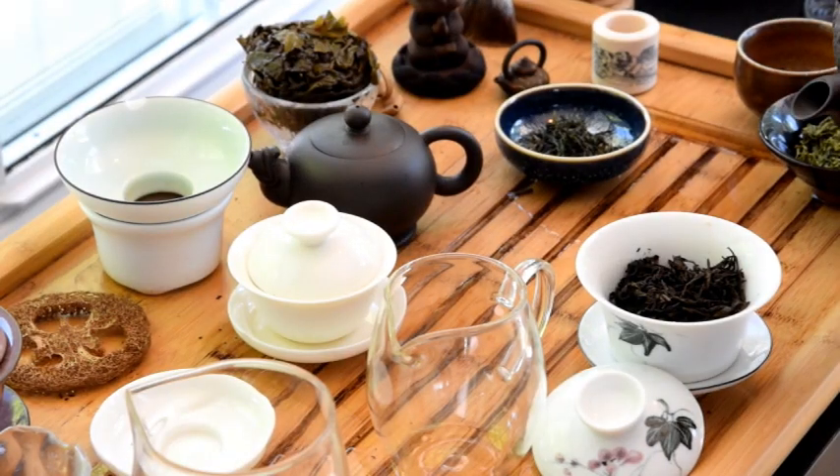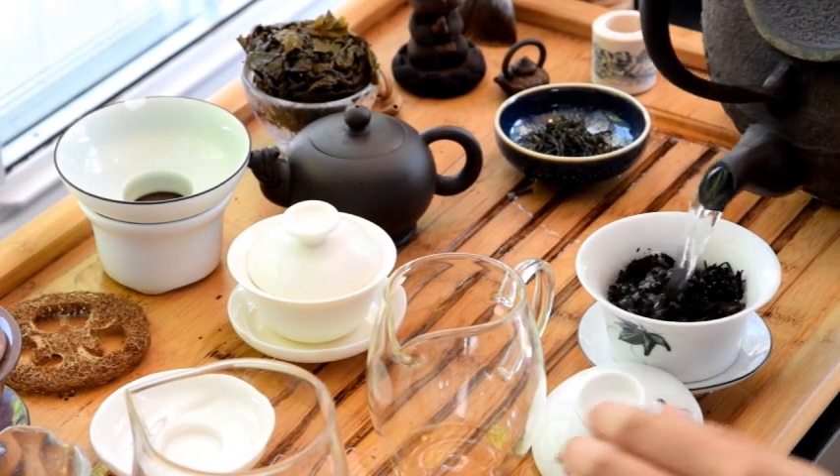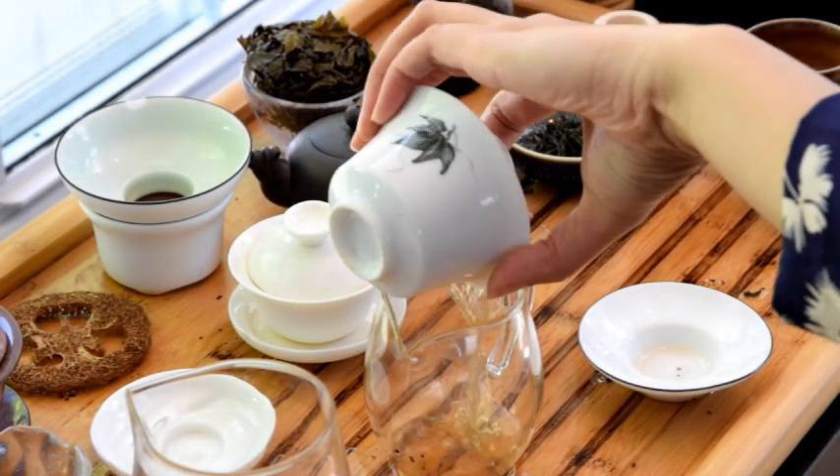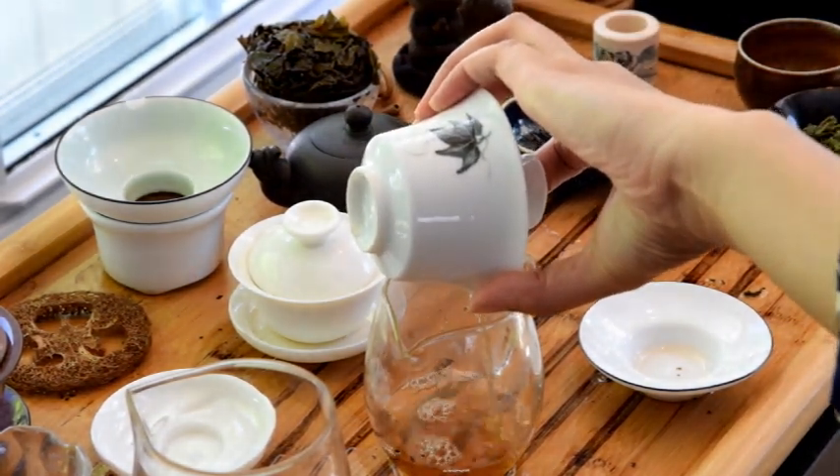So now we know which teas we might want to rinse — but how do we rinse it? The very typical way of rinsing is to do a flush infusion, which means you pour in the water and the water pours right out. You don't leave any time for the tea to actually steep, because you want to taste the tea, not throw it out. This step is just to warm up the tea.